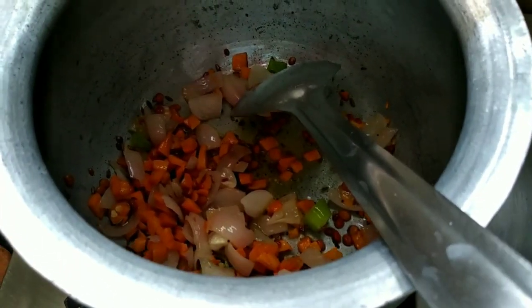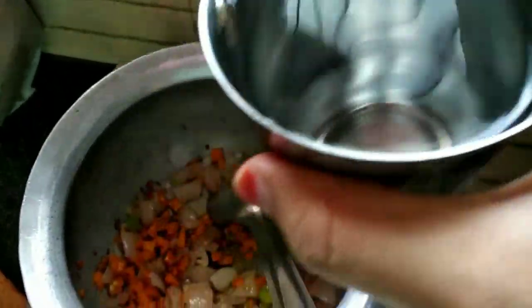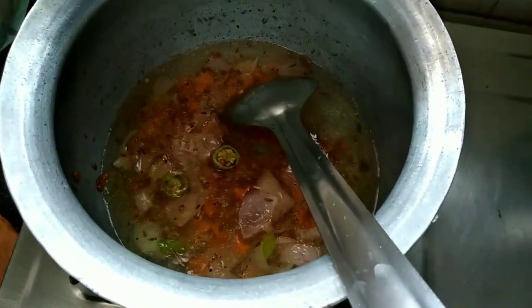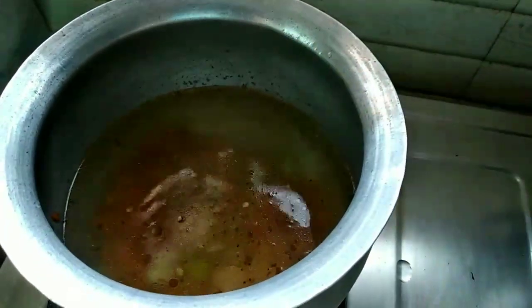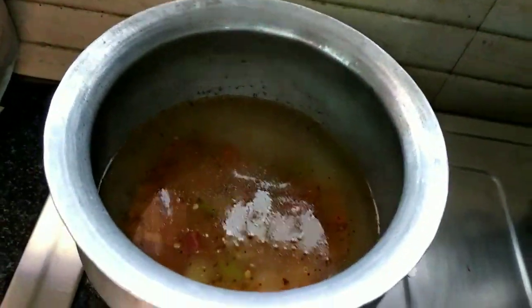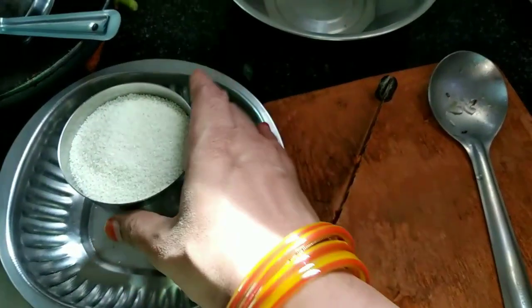Put the onions on top of the onions. Put the onions into the ground. Put the onions in the glass.